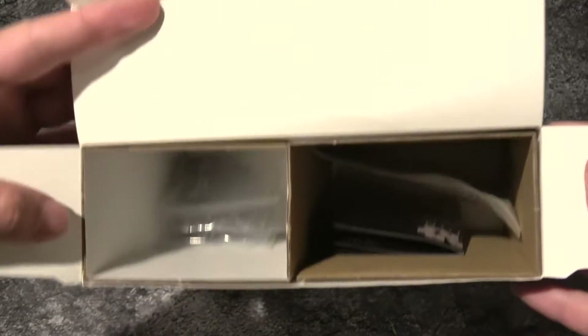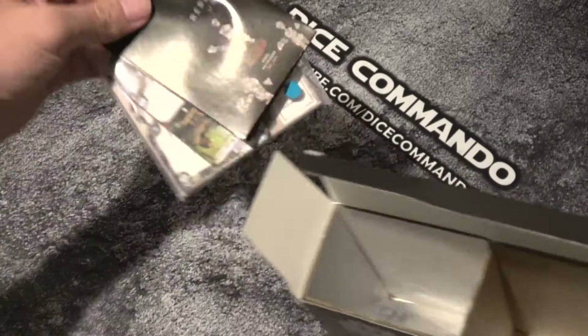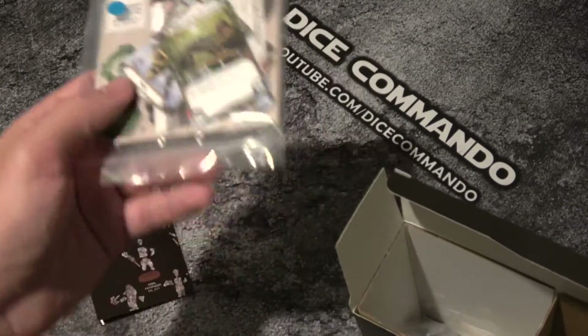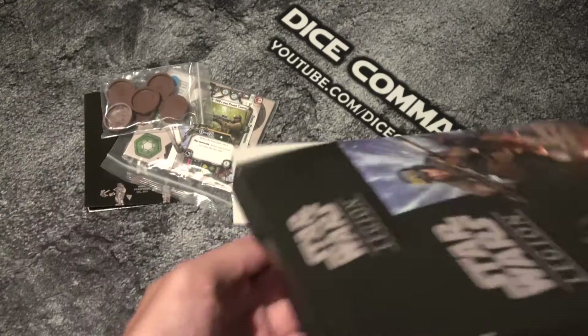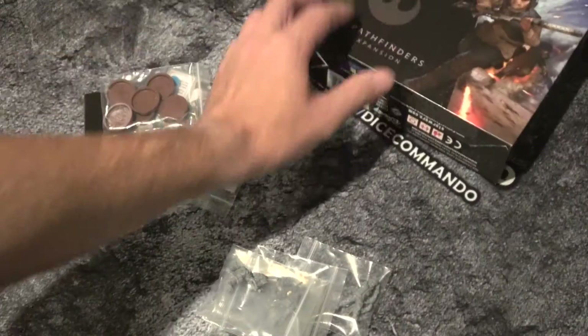Pretty typical big box there for not a lot of stuff inside. So we've got the instructions, the upgrades. And of course remember, some of these upgrades have since been errata'd. The bases - one, two, three, four, six - okay, that's six bases. And there we go, so let's get that over there.